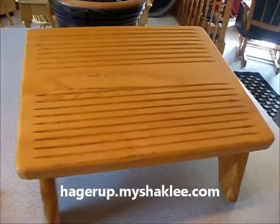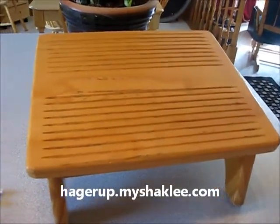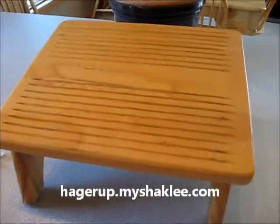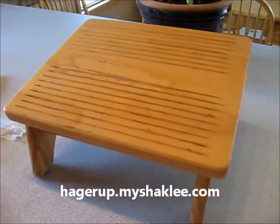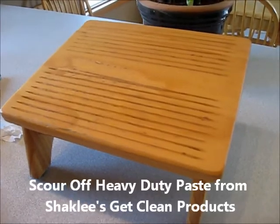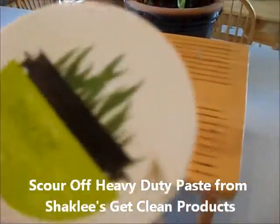And the great thing — no toxic chemicals in it, so it's safe for you to use. I do use a sponge. It smells kind of like bubble gum, but there's no toxins in it. Shaklee's Scour Off.